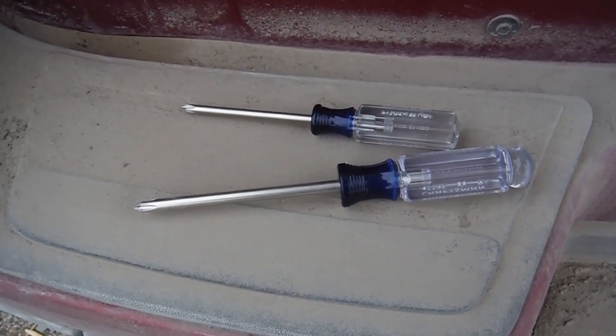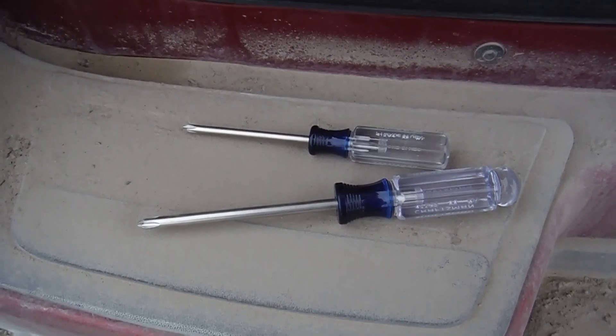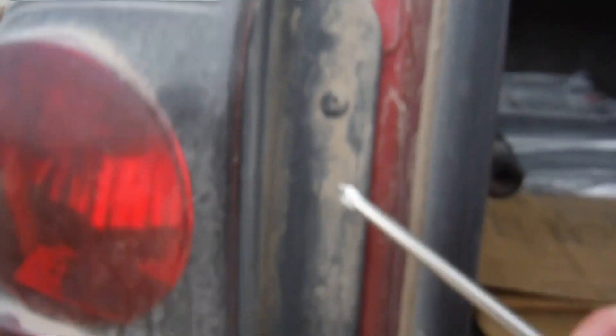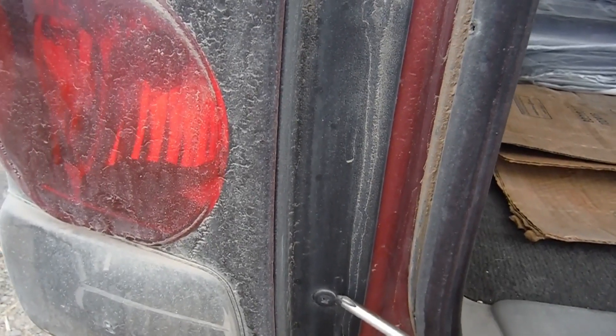You actually won't need very much for this procedure — just a couple of Phillips screwdrivers. You can see right here that these are the screws that we're going to start by taking out first.